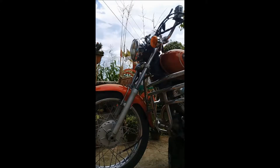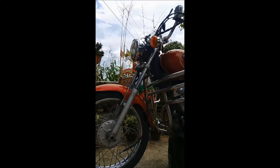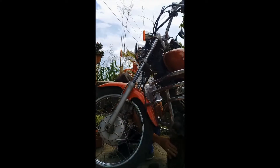I asked the service center to do the repair, but they told me it would cost a lot of money, so I tried it myself. Here is how I repaired and solved this problem.